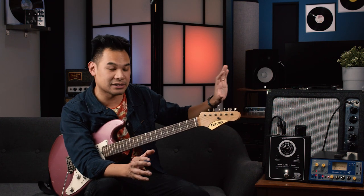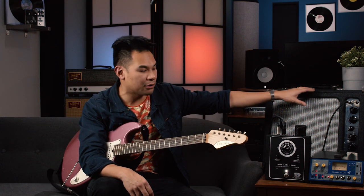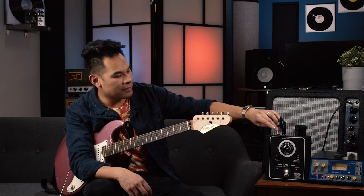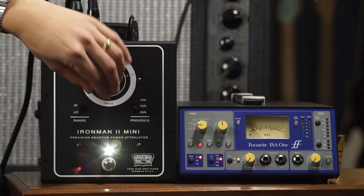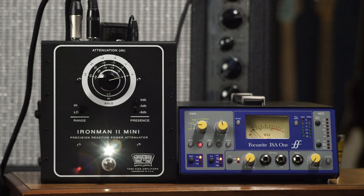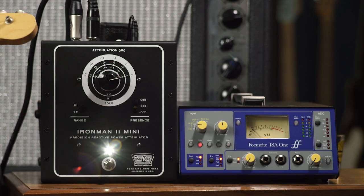So the first question is: what does an attenuator do? That's pretty simple. An attenuator, at its heart, gets your sound and makes it quieter. It goes from the speaker out of your amp, into the attenuator, then from there into your speaker, and you just step it down to different levels to make the guitar sound easier to handle. Right now it's no attenuation whatsoever — let's hear what that sounds like.